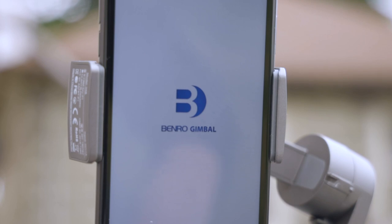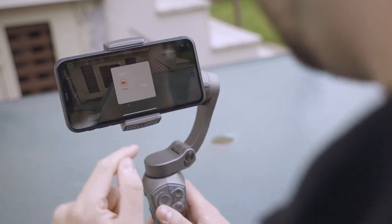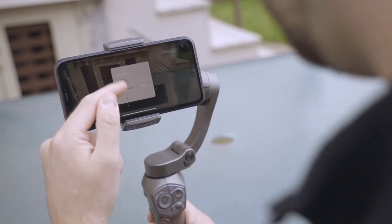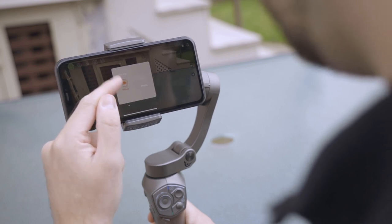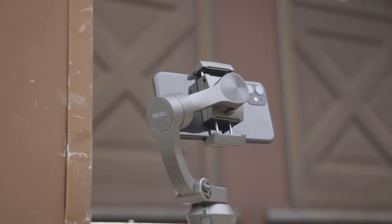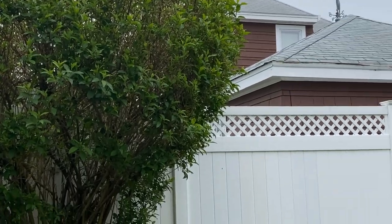But the real power with this gimbal comes when you pair it with Benro's gimbal app. You can, of course, use any app you want and still get the balancing effect, but when you pair it with this app via Bluetooth, you unlock all kinds of functionality for both photos and video. In addition to being able to stop and start your recordings with the push of a button, you can also get a lot of automatic motion control, including some pretty impressive time lapse moves.